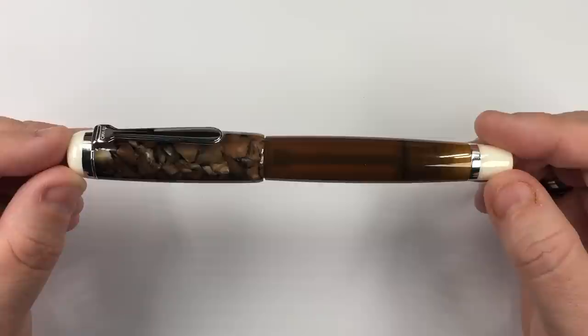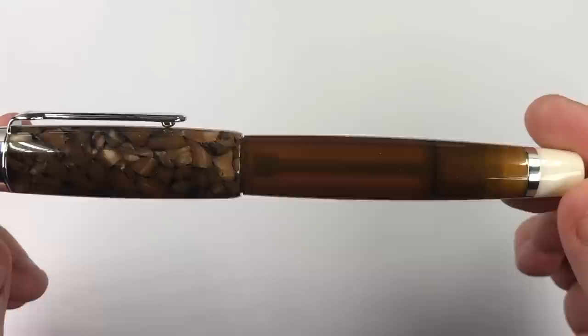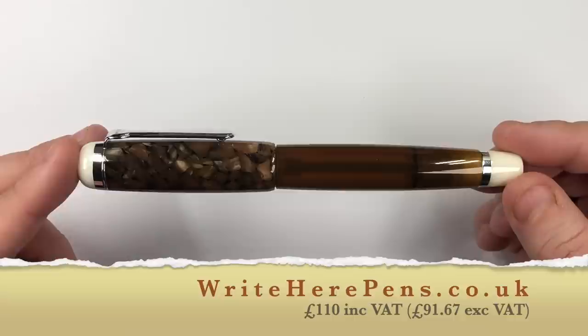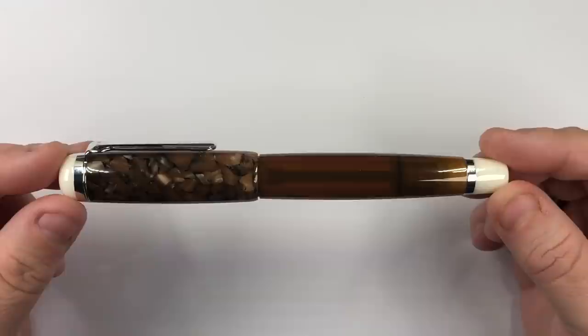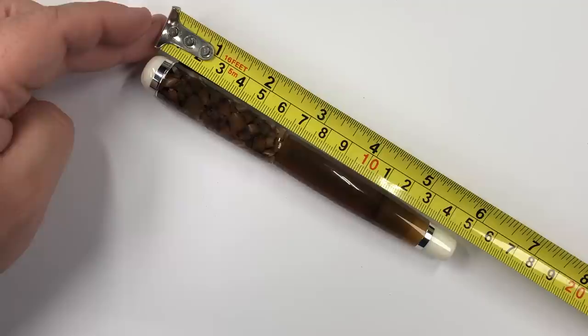Before I do a writing sample, let me do a size and weight check and a comparison with other pens. I'll also show you this material a little bit better — it's very much like a cracked ice, almost seashell type approach, along with the amber, clear, or brown body. This comes in a number of colors: at the moment there's this amber or brown, a gray, a green, and a purple. These retail for around about £110 in the UK at Right Here Pens. So, the size of the pen — we're looking at 150 millimeters in length, and 65 millimeters for the cap.